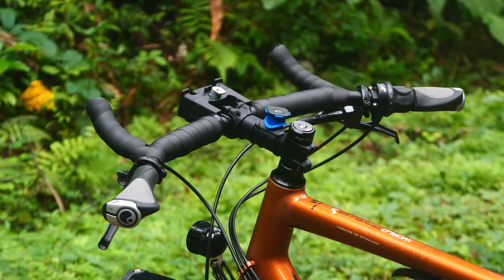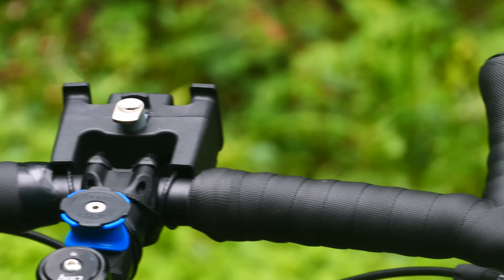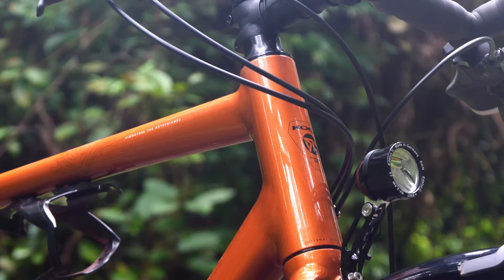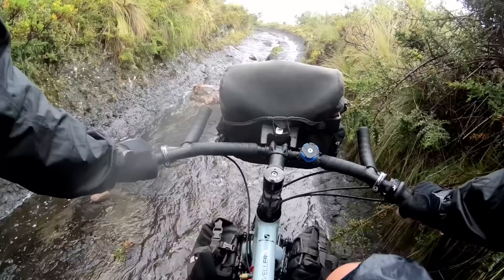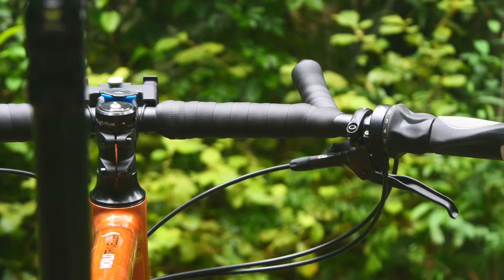My signature handlebars are something I'm super proud of. I actually designed these with Koga, and the idea is that you get the best of a drop handlebar and a flat handlebar. With your hands on the bullhorns or the bar tops, you make your body much more aerodynamic, which allows for faster speeds on smooth surfaces. In the grips, you can take advantage of the big steering leverage to maneuver the front of the bike with ease. I couldn't ride the difficult terrain I do and speed along the highways without a handlebar like this.